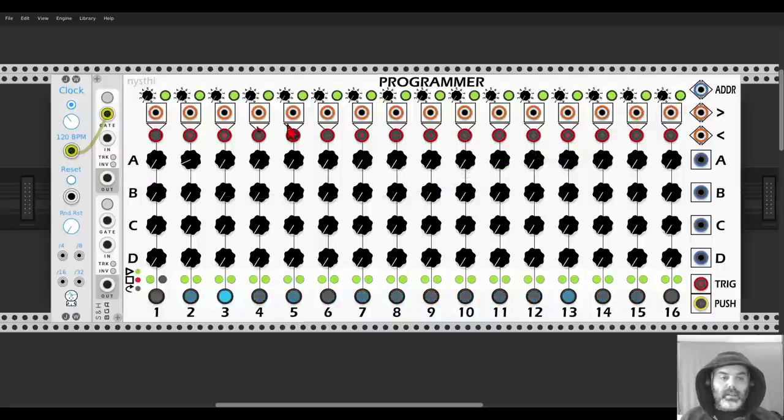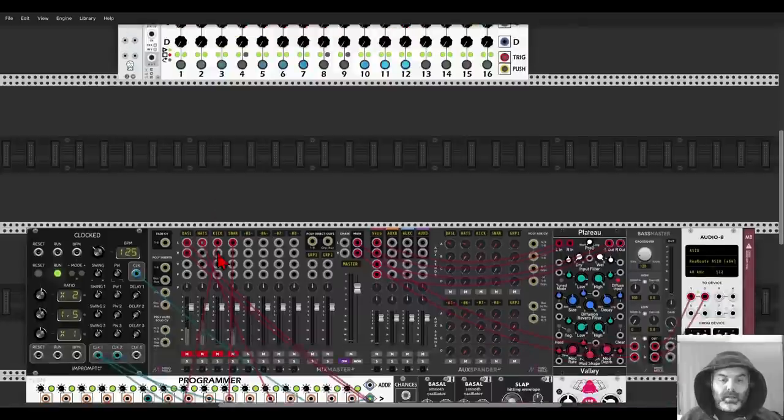I can just turn off a few steps. When it goes forward or backward I can set something different. So it's quite an interesting sequencer — you can create all sorts of interesting sequences.